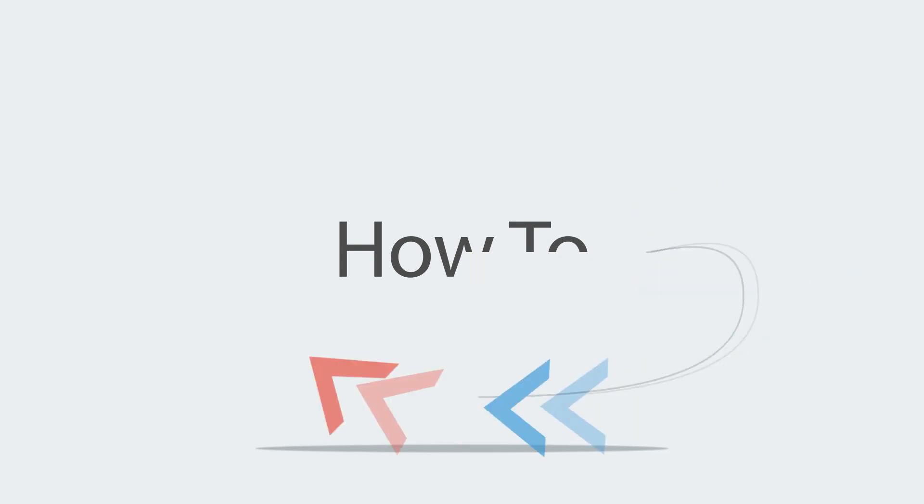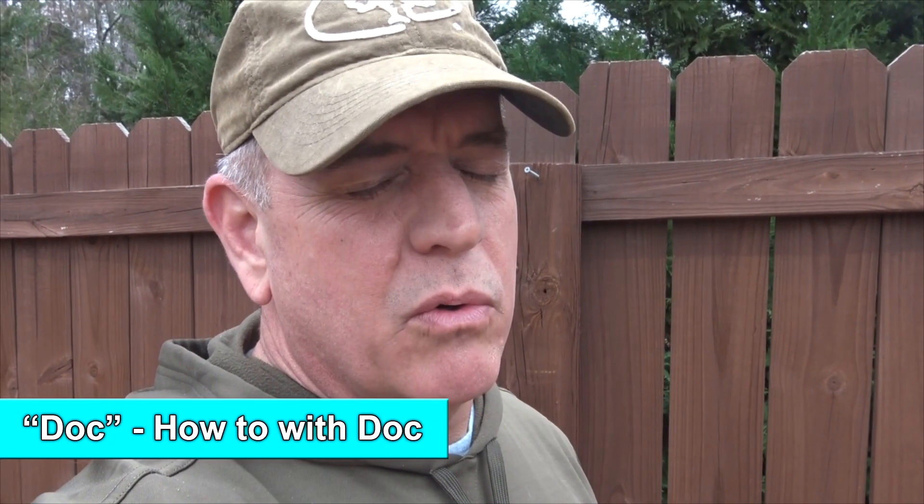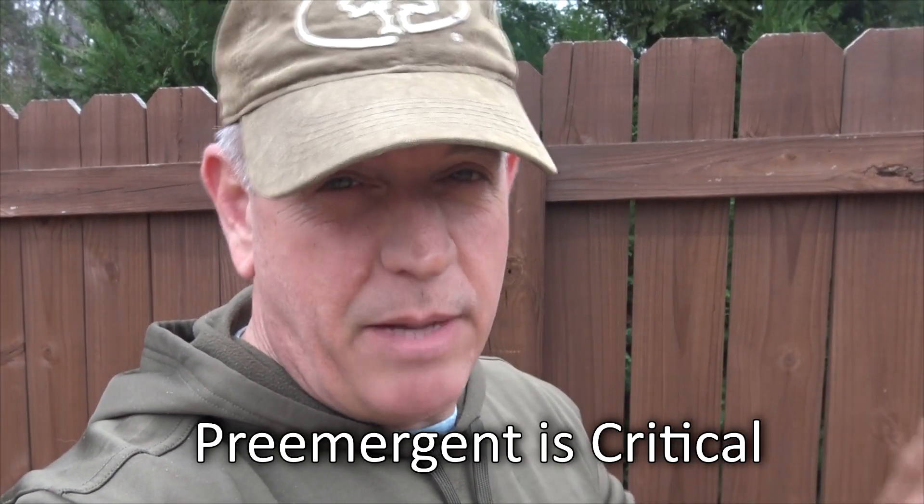Hey guys, it's Doc, and today I'm going to talk to you about the most important thing for Bermudagrass. More and more as the years go on, I can't stress this enough. The most important aspect of Bermudagrass, I believe, is going to be good pre-emergent applications.